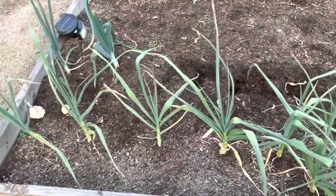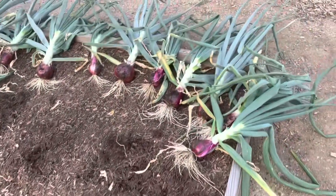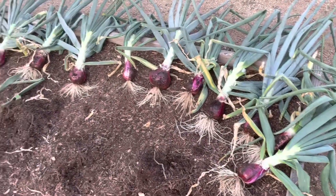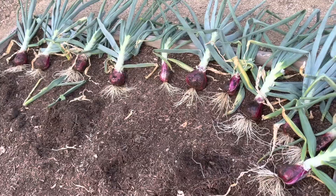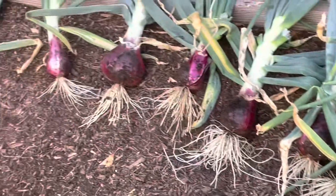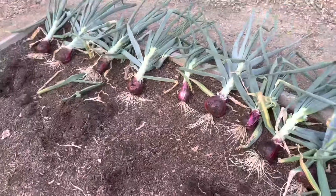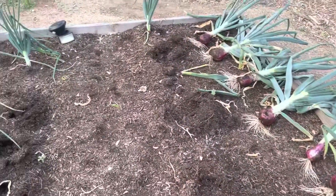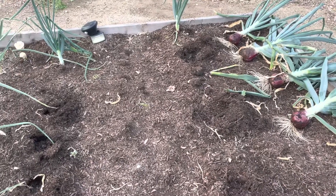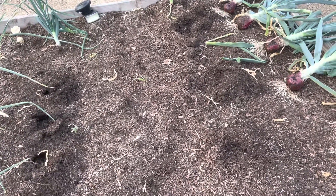Here we are in the onion bed, in the garlic bed. I went ahead and harvested most of the rest of the onions. It's looking pretty good. I have a couple over there at the end, like three or four that are small still, so I'll leave them.